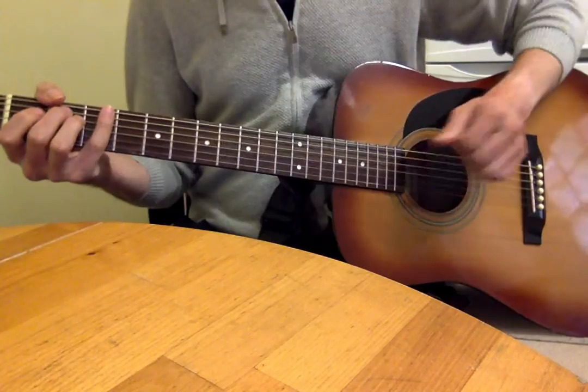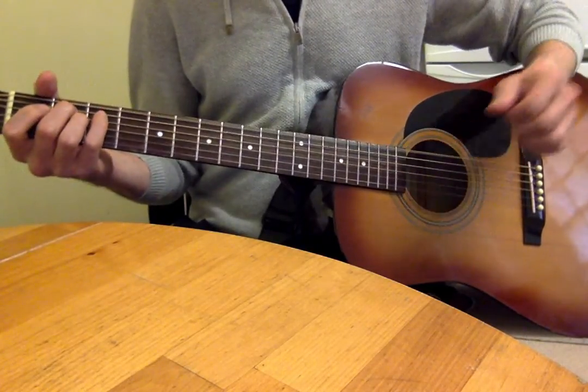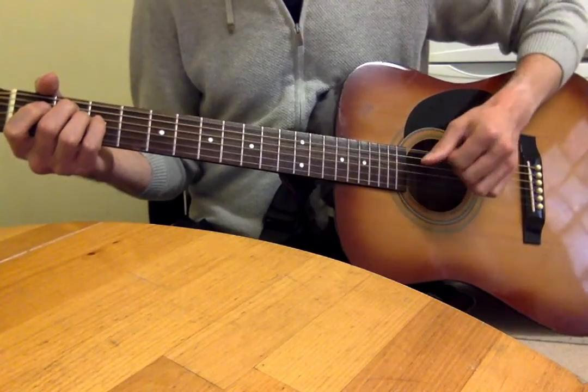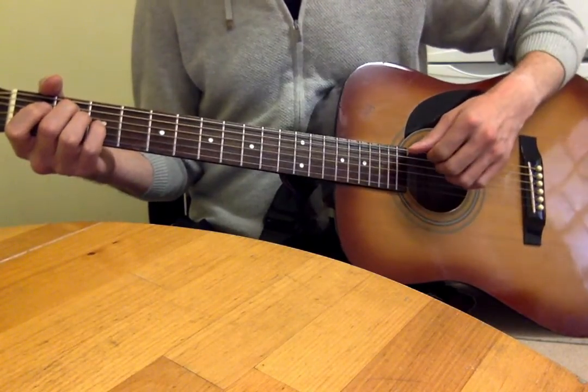Your rhythm hand will be doing exactly the same thing - this pattern of 1 and 2 and 3 and 4 - as shown in video 1.